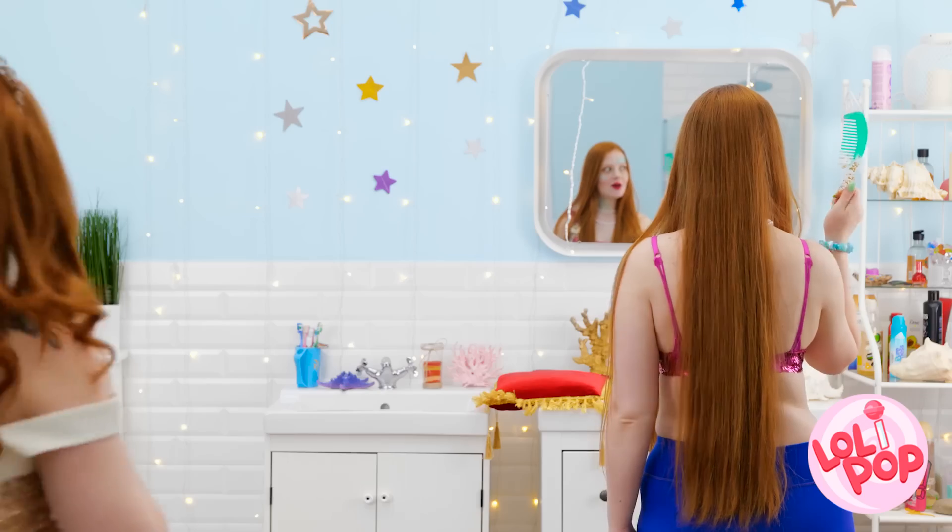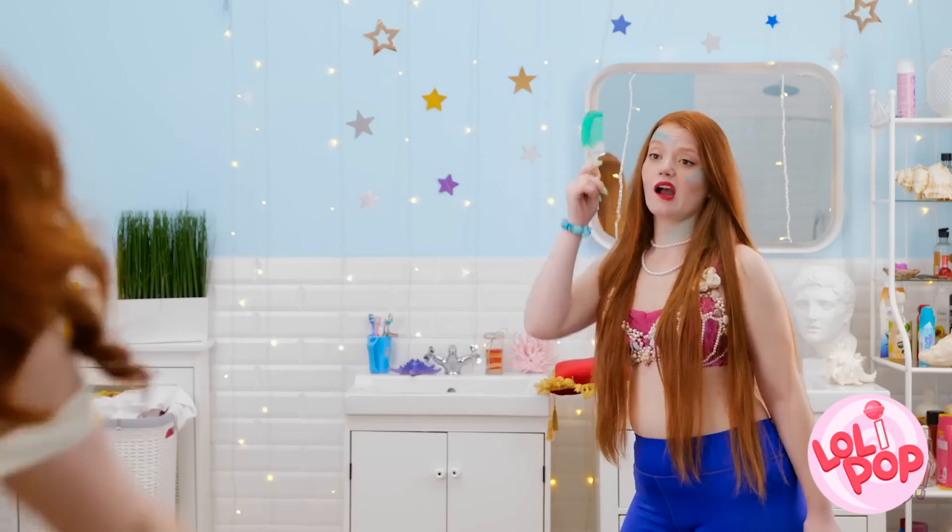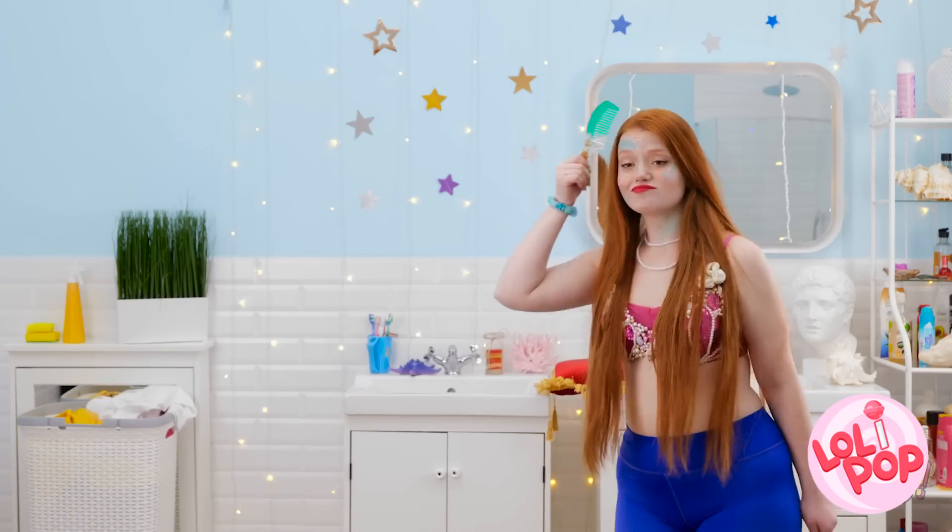Oh look — you're still trying to be a better mermaid than me? Ha! I am a better mermaid than you, says my new mermaid comb. You got a dumb fork, huh? Hehehe! I deserve that comb more than you! That's right — run away!